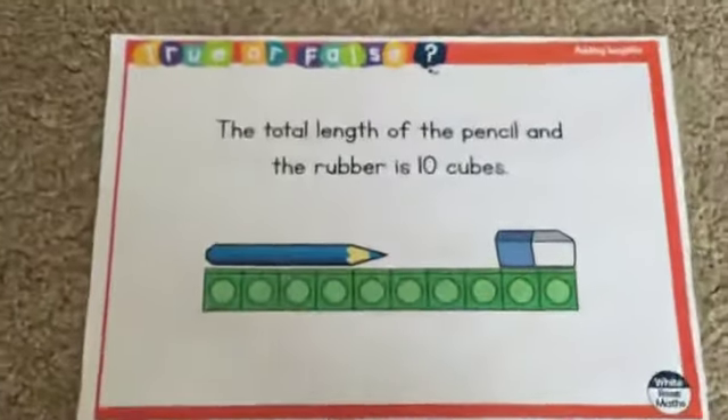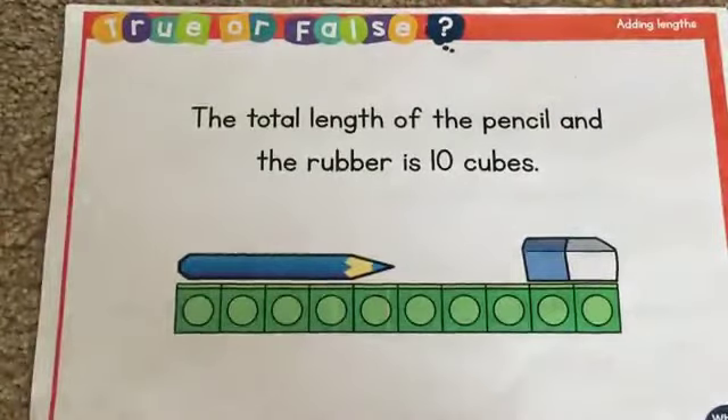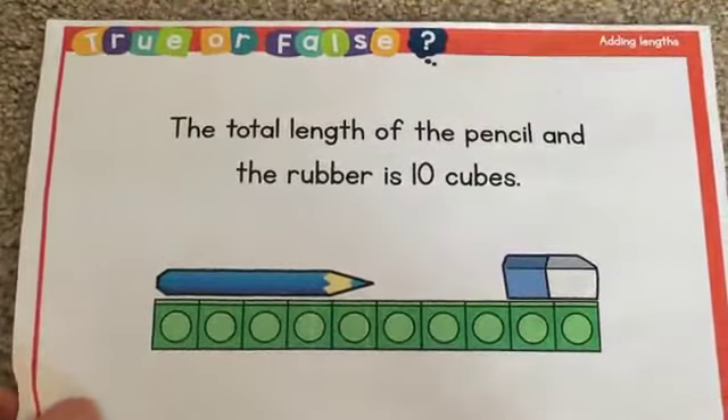Okay, let's zoom in a little bit. So here is today's challenge from Sweep, and it's true or false again. The statement says the total length of the pencil and the rubber is 10 cubes. Hold on a moment — the total length.